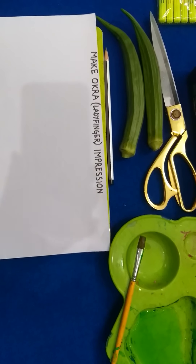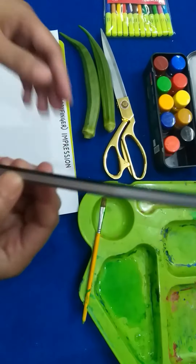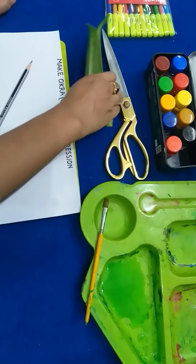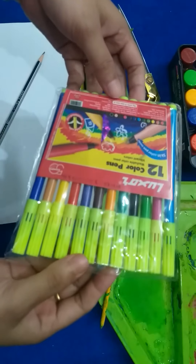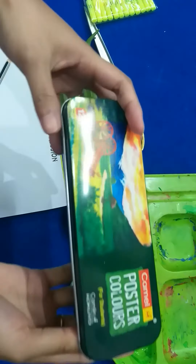This is my first pencil. This is a scissor. This is a sketch pen. This is a poster color.